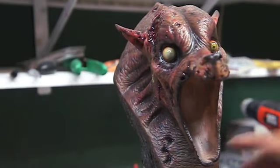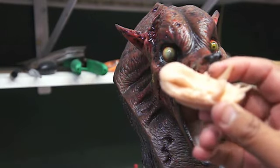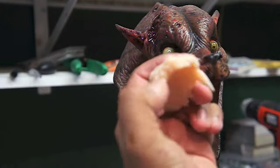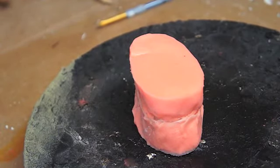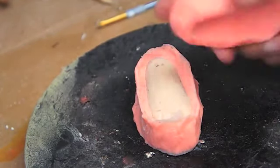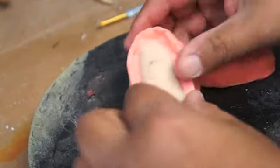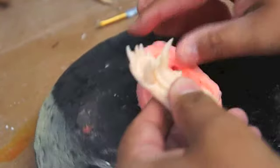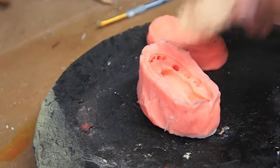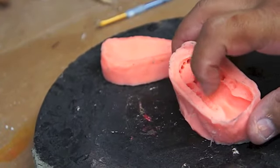Alright, now we are going to make these teeth. I am not going to use these as-is because I am actually going to mold this — the top and bottom — and make them out of acrylic. Here I am with my ghetto mold. I didn't show the process of making it because you have seen it already in the other videos. These are the original teeth and tongue. I am going to mix up some dental acrylic teeth color and put them in the teeth area.